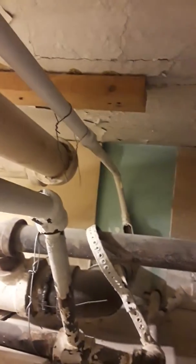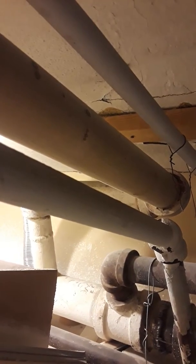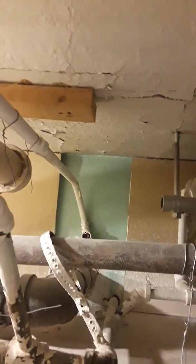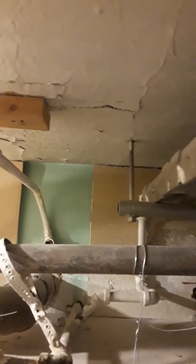It continues over — it's above the drop ceiling in the restroom. It splits up quite a bit right there, then elbows and goes through the wall in that direction, so I'll see if we can see anything over here.